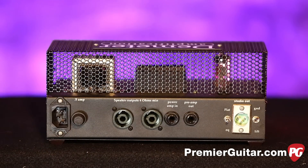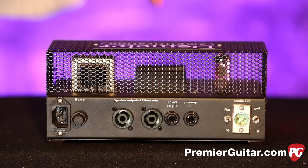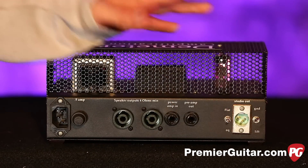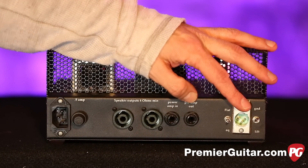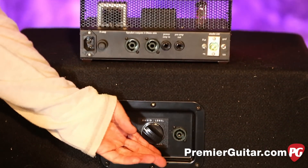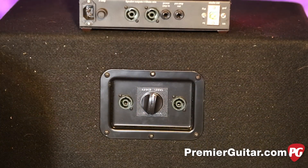The back panel couldn't be any simpler. There's the AC input, a fuse, Speakon connections, a power amp in, a preamp out, and a preamp post-EQ output. We've been using the post-EQ so you can hear what the amp does. There's a studio-quality DI with a Jensen transformer, which sounds really nice, and a ground lift. On the cab, very simple — there's an audio level control and a Speakon input. Couldn't get any simpler.